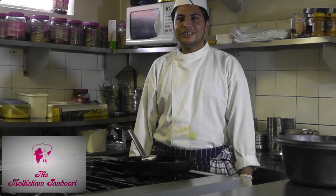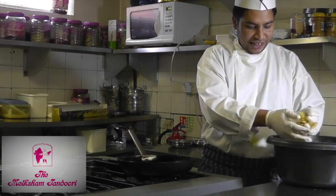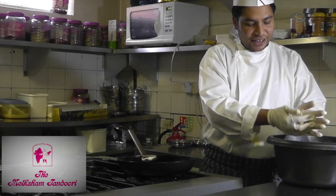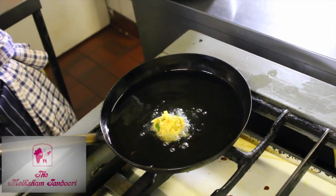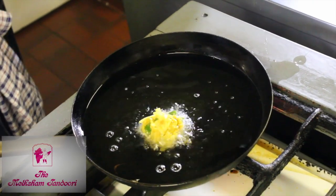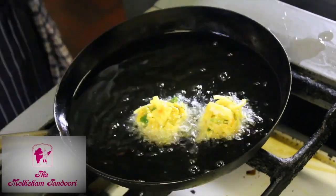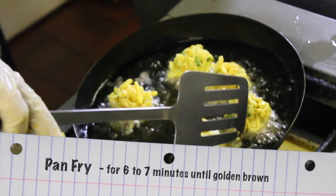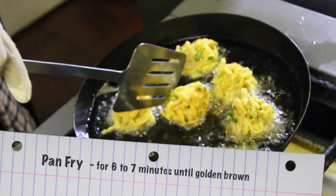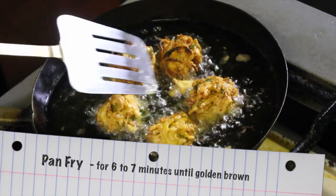Now we're going to fry the onion bhaji. Heat up some vegetable oil in a pan. Get a small handful of mixture and make it into a ball. Place the ball into the hot oil. Cook your bhaji evenly on both sides. Once your bhajis are golden brown, they are ready to serve.